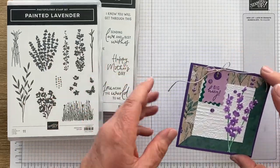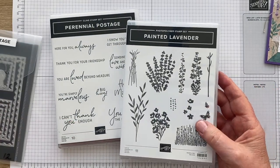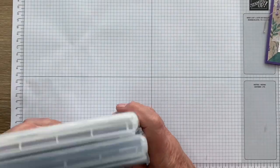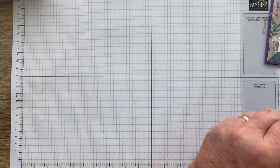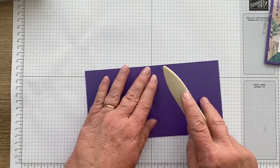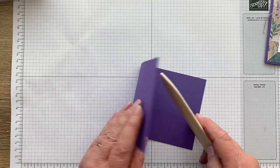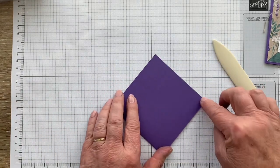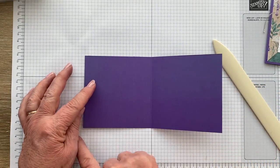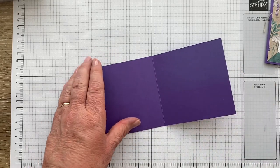We'll start with what we need to put it together. I've used both the Painted Lavender Bundle and the Perennial Postage Bundle. My card base is made of Gorgeous Grape because it just suits the lavender beautifully. Because I'm going for a small square card, it is a standard A4 piece of paper, 21 centimetres, scored at 10 and a half. And to get to the squareness, I've cut it at 10 and a half centimetres too, which is about four and a quarter inches.